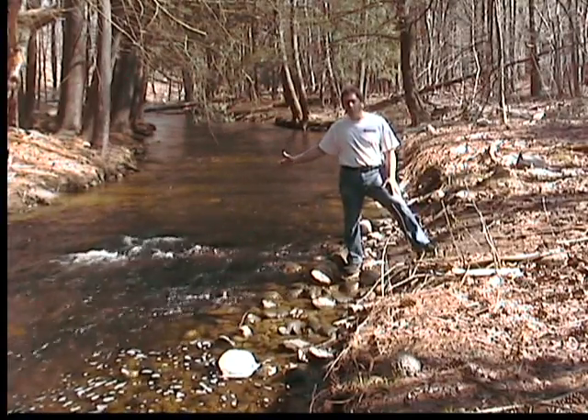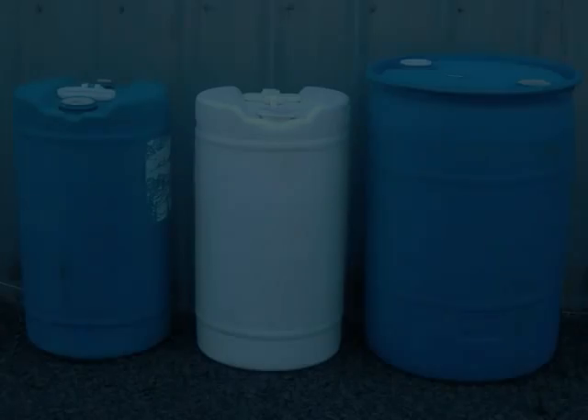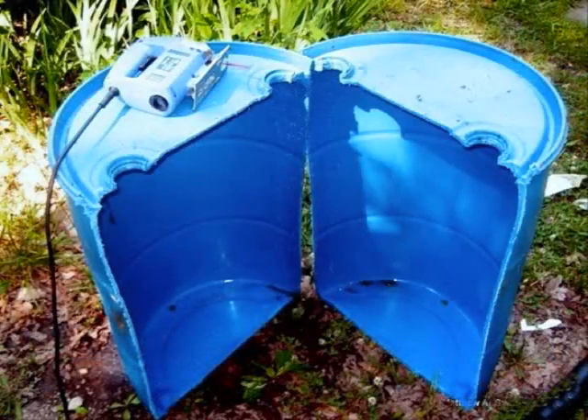In future videos, I'll show you how to convert flowing water into electricity for your home, and use these inexpensive barrels to build a vertical wind generator.